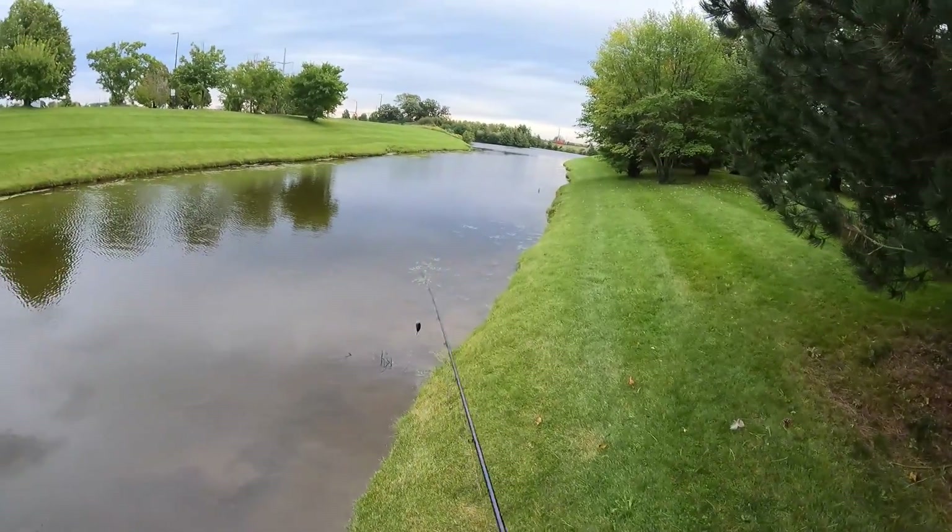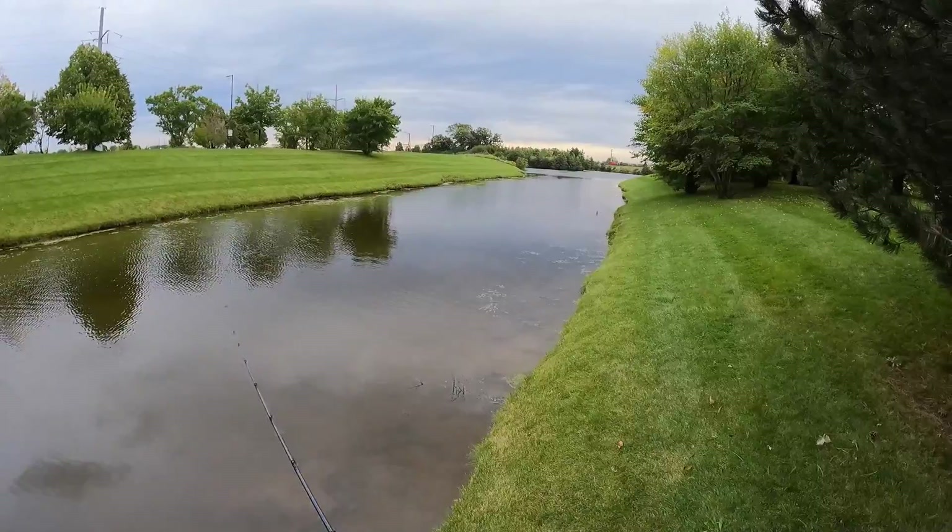So I'm just throwing some wake baits, some shallow diver crankbaits, and see if I get bit.